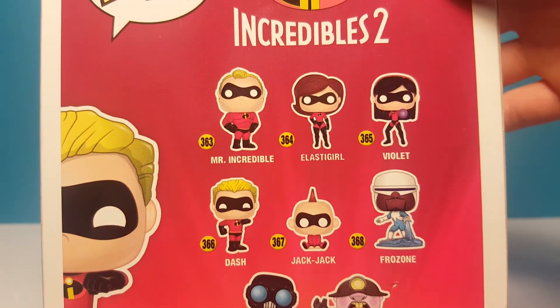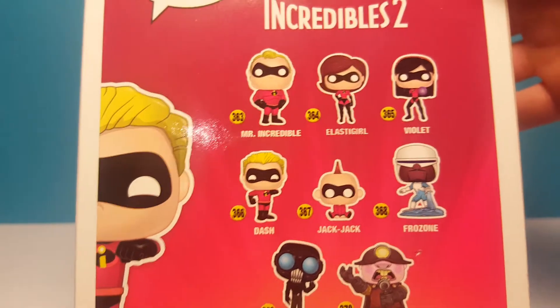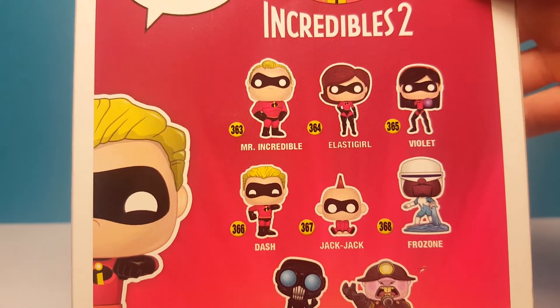Mr. Incredible, Elastigirl, Violet, Dash, Jack-Jack, Frozone, Screenslaver, Underminer. We did a review of Elastigirl, Violet, Jack-Jack, and Frozone, so there will be a link in the description.